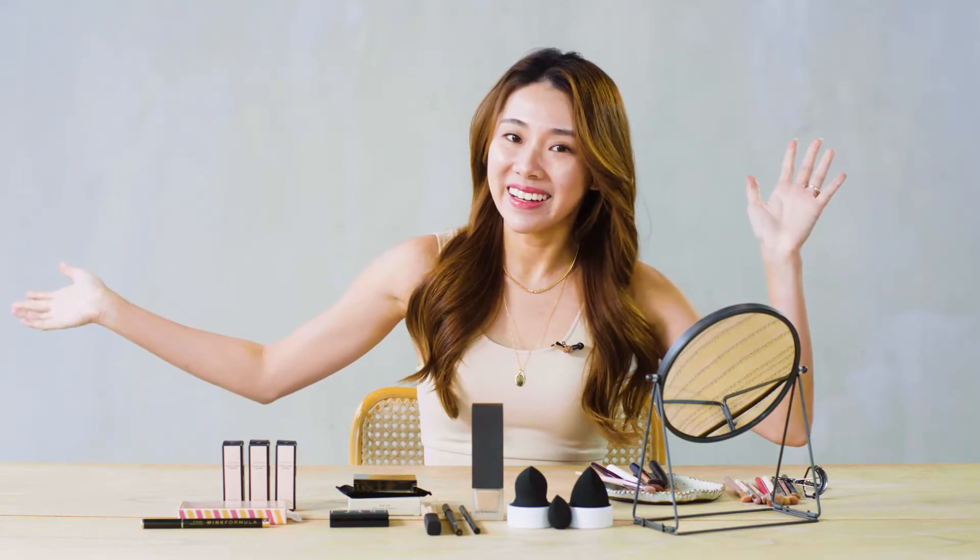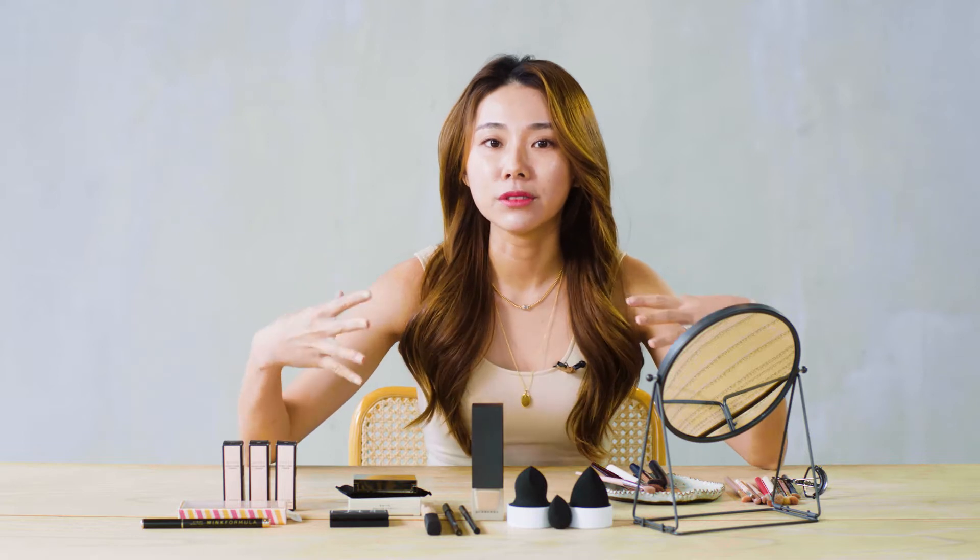Hi guys, it's me again, Mong, and now I'm getting ready for a date night look. The look I have in mind is something a little bit more bold, very flirty, and a bit more sultry.